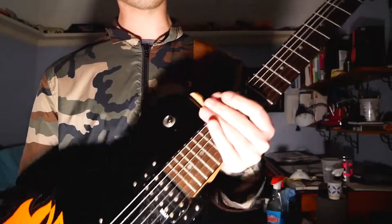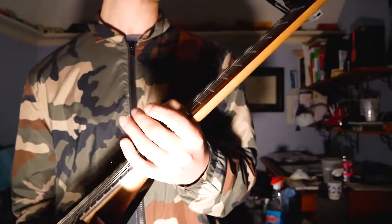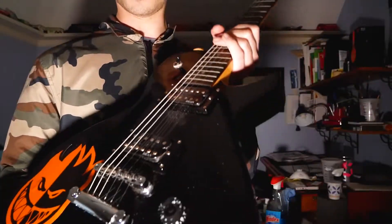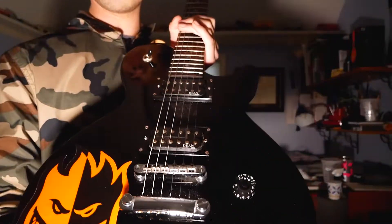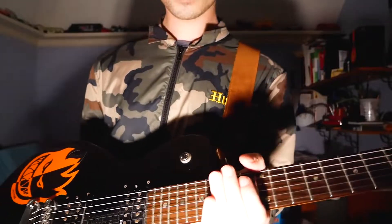But overall, it's a really good guitar. It was made in Korea. Silver hardware — got your volume and tone knob. It's a cool guitar. I'll see you guys soon.